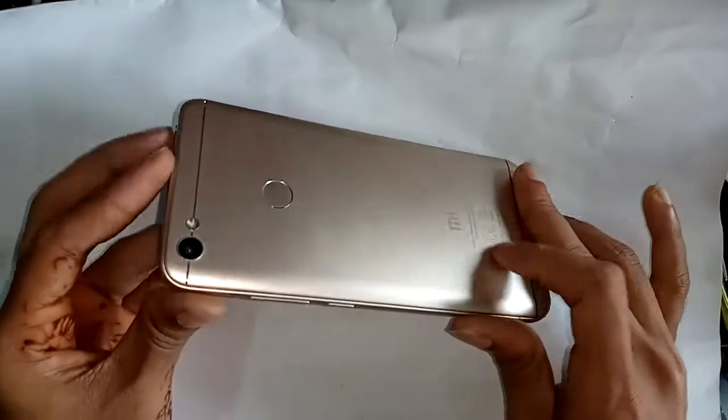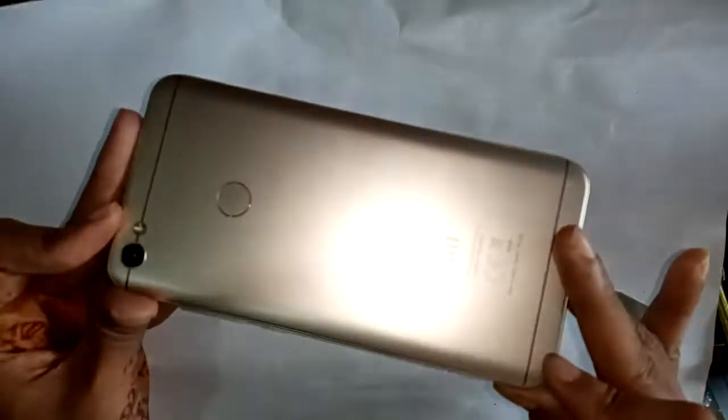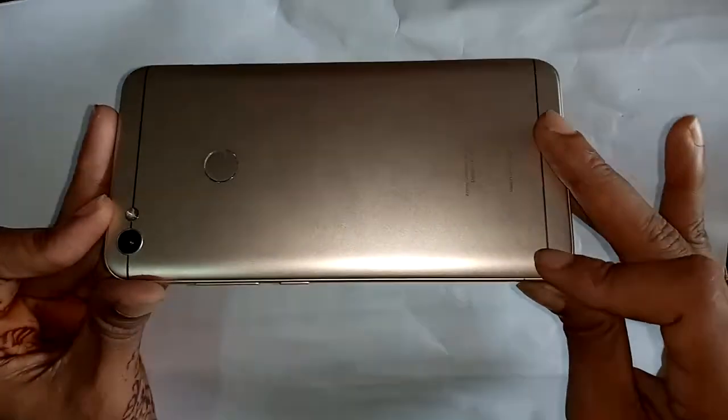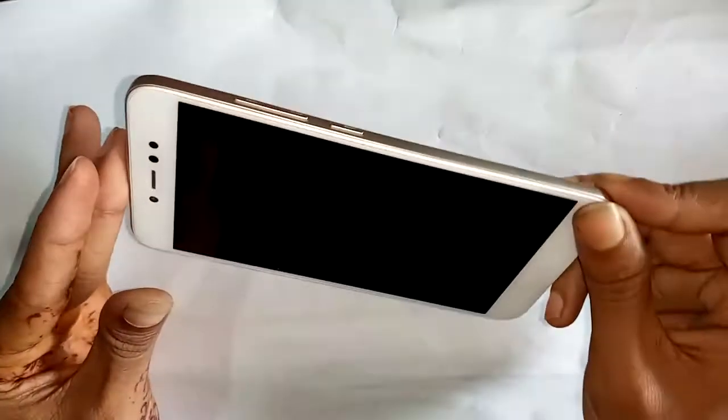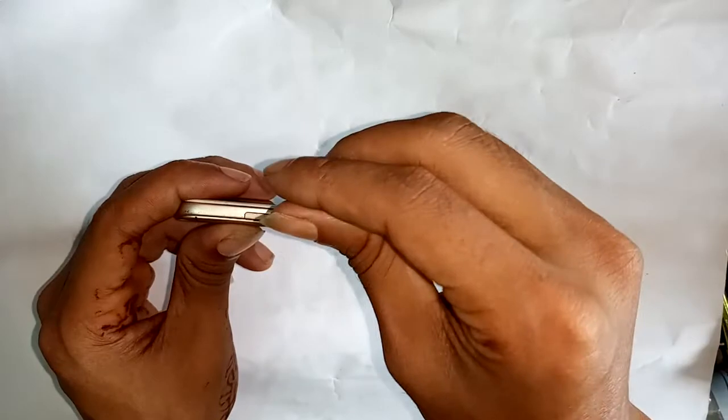Welcome Dears. Today I will show you how to disassemble the Redmi 5A phone. So let's get to the video. First, we will open the SIM tray — open the SIM tray safely.